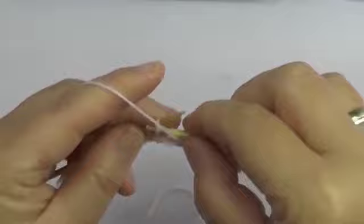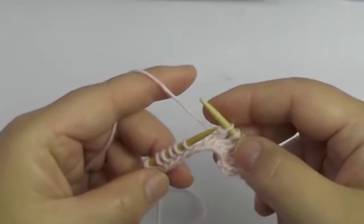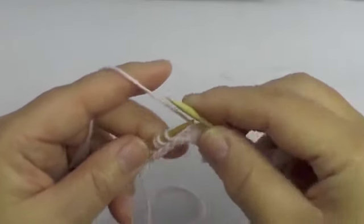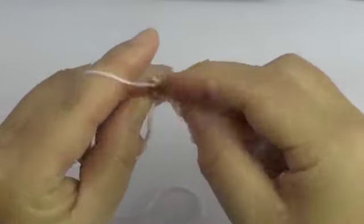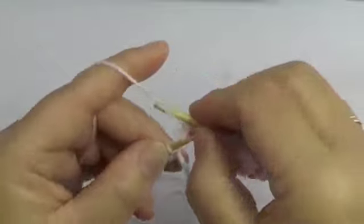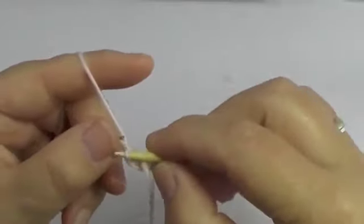The longer your piece is, the more times you've got to repeat this. We are almost at the end — we have 5 stitches left over. So we do again 3 together, 1 purl stitch, yarn over and 1 knit stitch, 1 purl stitch, and the edge stitch again knitwise.